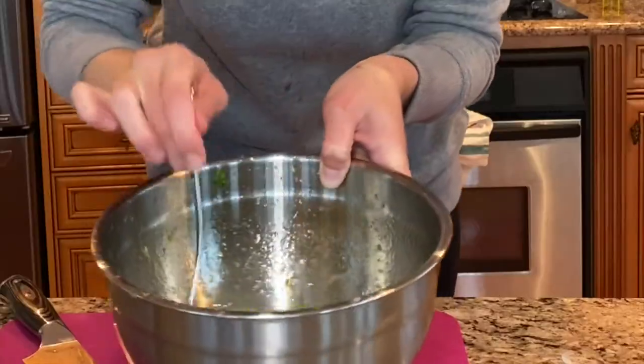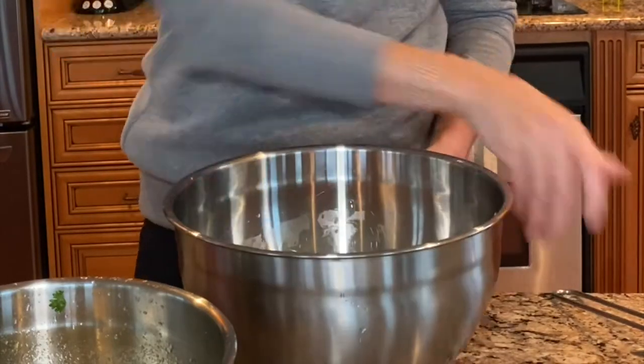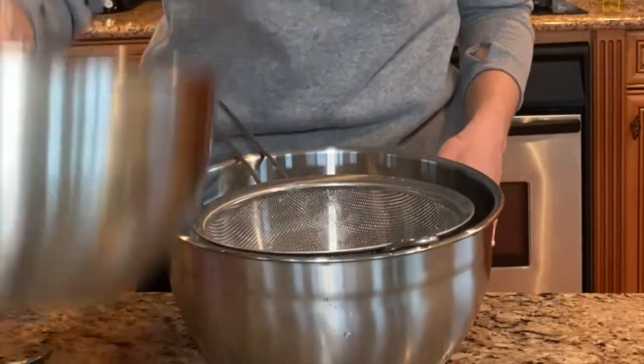Marinate your leche de tigre for five minutes. Fish, strainer, leche de tigre.